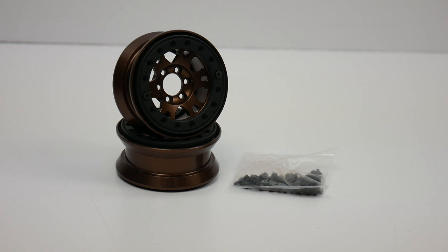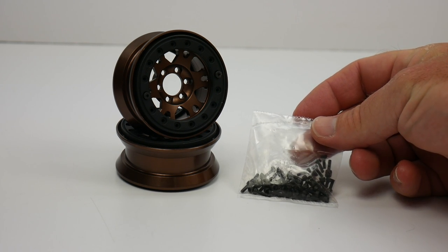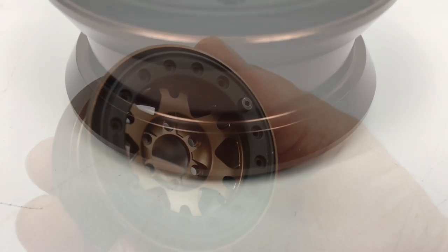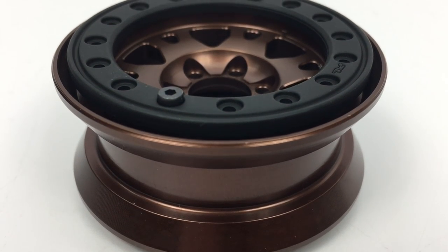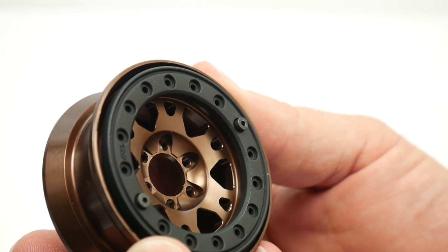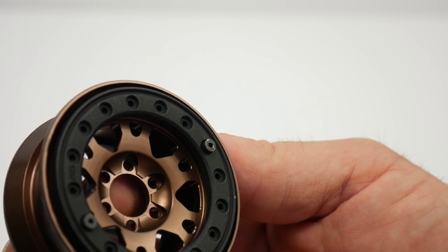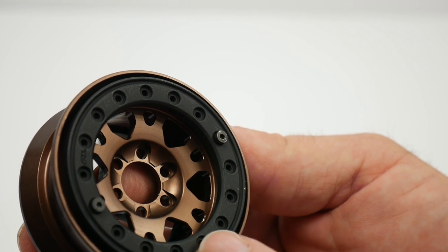There are a couple of different color options. I chose the bronze color, which happens to match my new scaler project perfectly. You also get a bag of screws that will help you finish assembling those beadlock rings. These are pretty much a one-piece design where you see the bronze color — there's no inner ring or anything else that you need to assemble. You just have two simple beadlock rings that take a lot of screws to get all on.